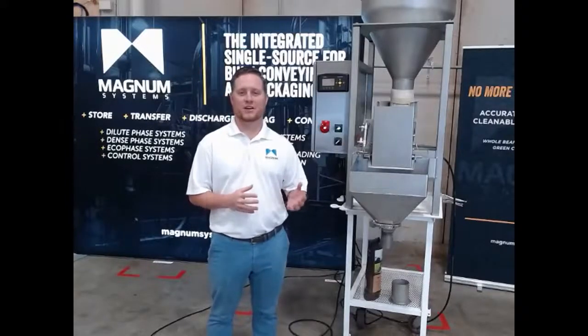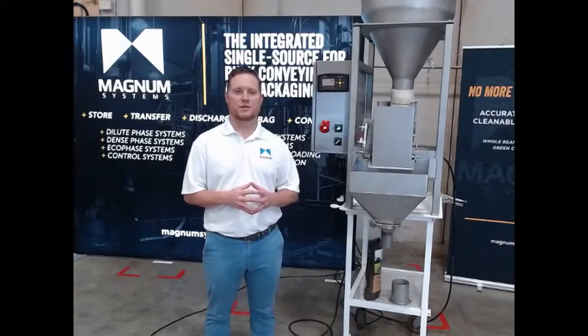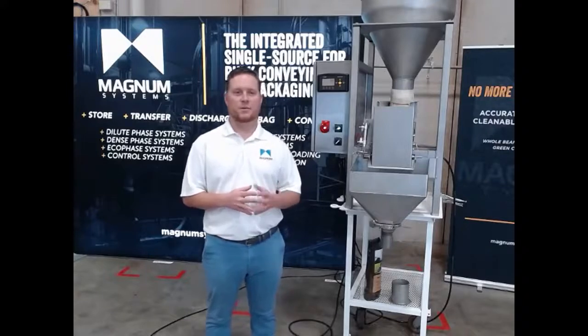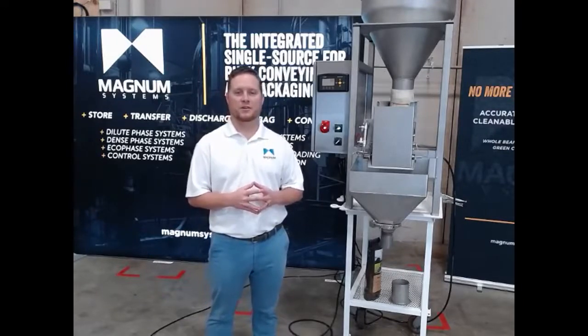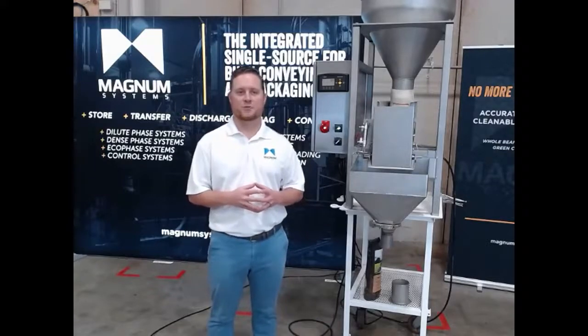Welcome to Pack Expo Connects. Thank you guys for joining us. My name is Tyler and I'm with Magnum Systems. We provide a wide range of packaging machinery, from standalone gross and net weight bagging scales to bulk bag filling and unloading systems, as well as semi-automatic packaging lines with robotic palletizers.